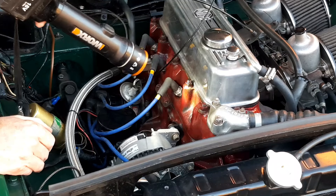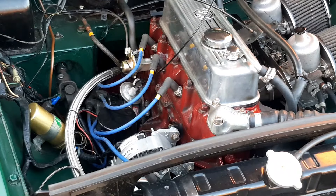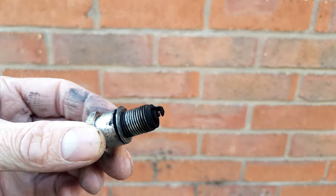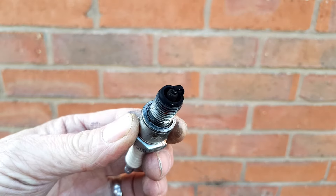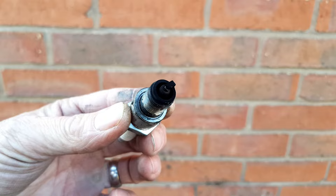We've got a piston right at the top — spot on. This spark plug looks a bit off though. We need to have a look at that and check if we're running rich across all four of them. But for now we'll just put it back in.